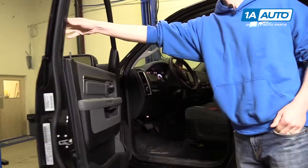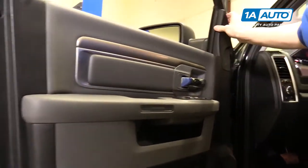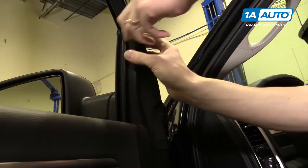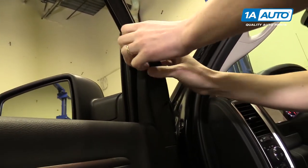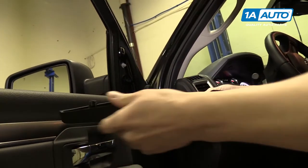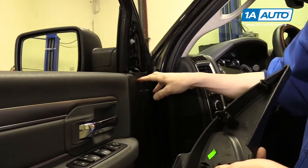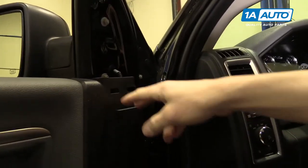All right, we'll open up the door and start off by removing this cover. Put your hands behind it and kind of pull up - there's a pushpin here and a pushpin here, and then two little hooks that hook into the door panel itself.